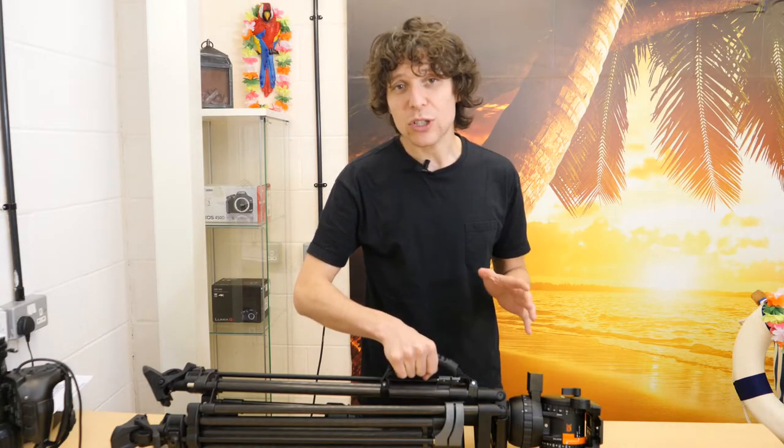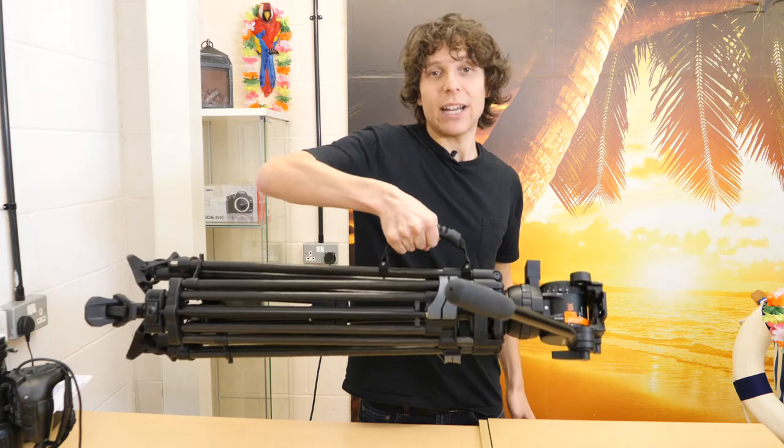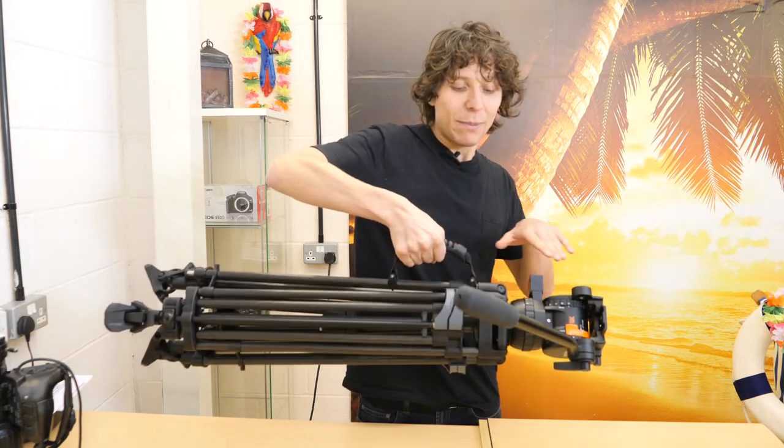One of my many favorite things about this gorgeous tripod is the inline carry handle, so you can keep the tripod completely balanced when on the move.